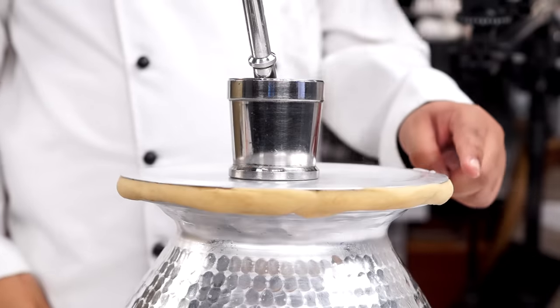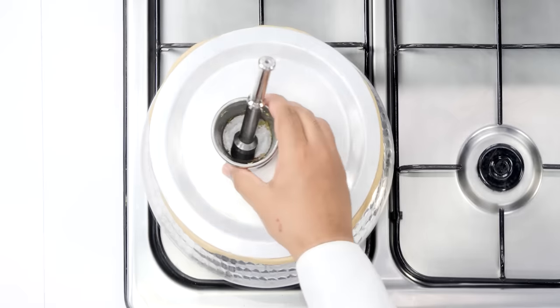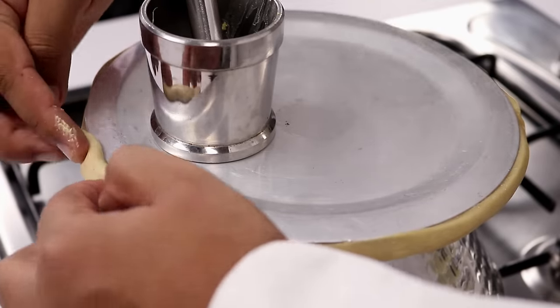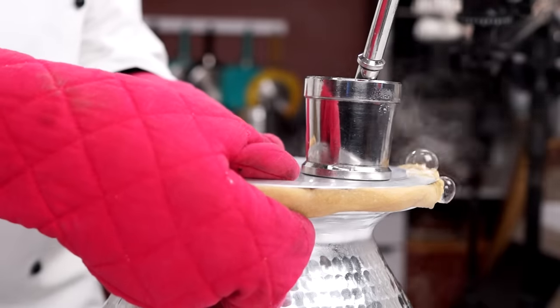If you see a lot of steam escaping from one corner, what you can do is shift the weight to that corner, or even apply some more dough in that area. While our tea is getting made, let us prepare the milk for it.